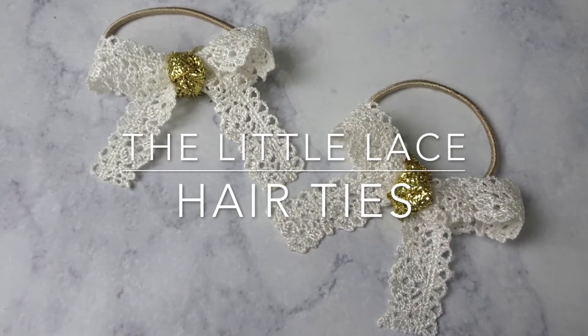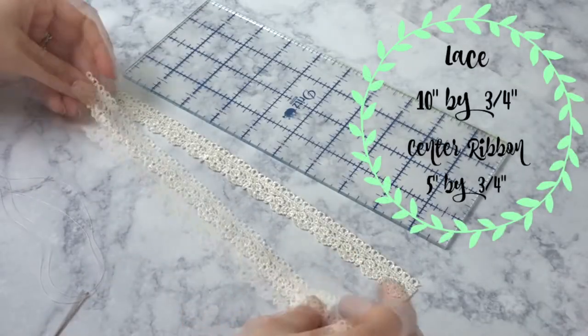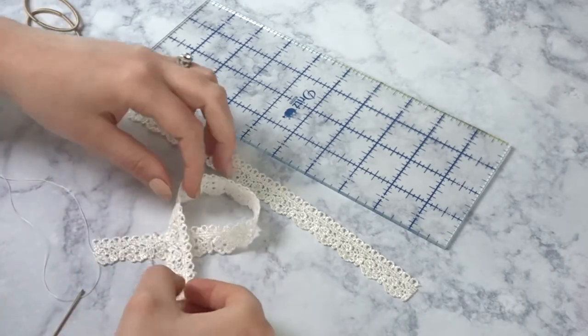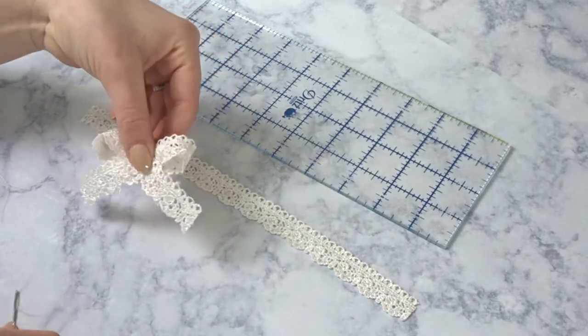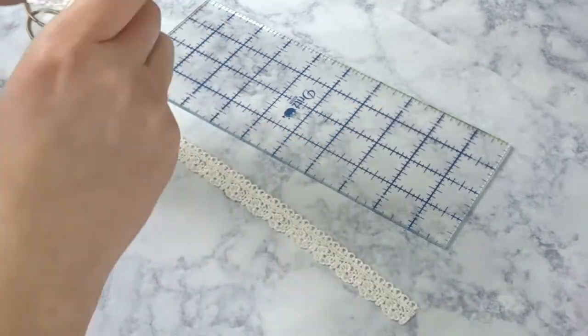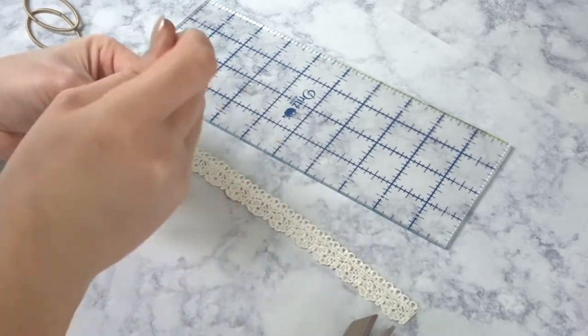Moving on to the little lace hair ties — here's what you're gonna need to cut out for these. Make a ribbon shape like this and then bring the back in. I have some thread on my needle and I'm gonna push that through, wrap it a couple times, pull it tight and tie it off.